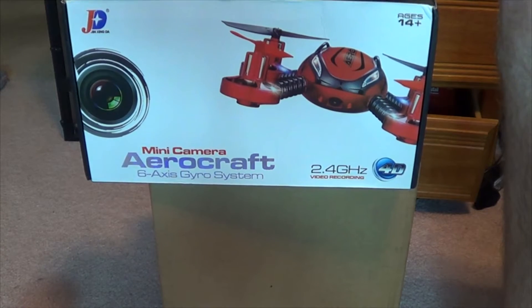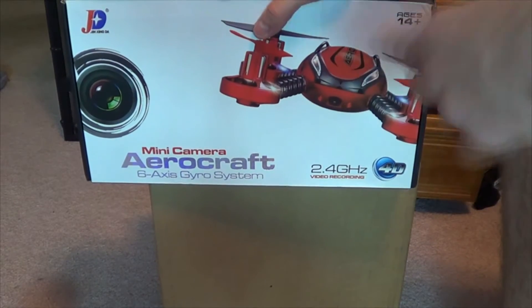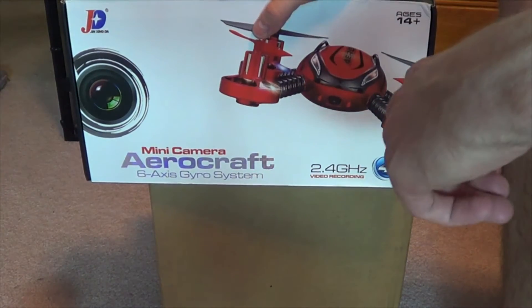Got a new copter here. It also has a camera, so we'll see how it does against the Hubsan.